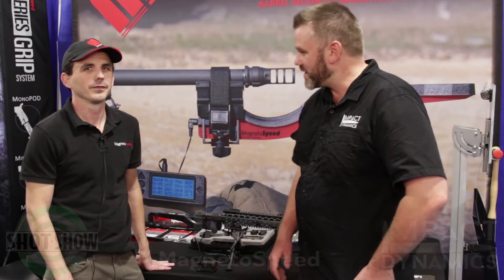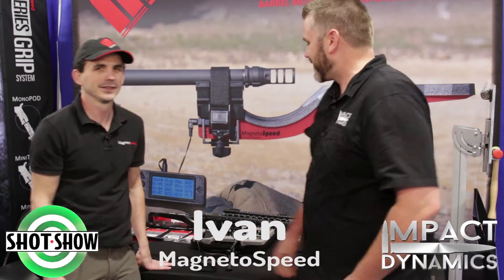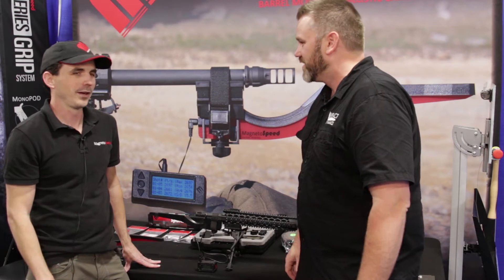G'day guys, Rusty from Impact Dynamics. I'm here with Ivan from MagnetoSpeed. How are you Ivan? Good, thanks for coming by and seeing us. Seems a very busy show for you. Yeah, we've been busy.